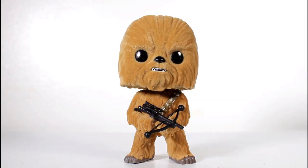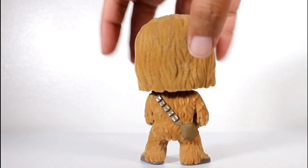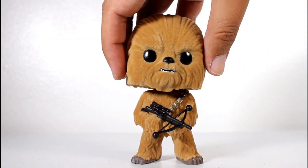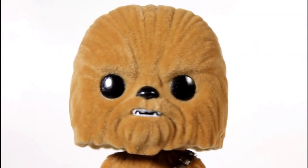This is a Flocked version of the second Chewbacca design. There was already a Chewbacca Pop, but when The Force Awakens came out, they did a new one which featured a more detailed surface, a more detailed brow. And in my opinion, a far less cuter design.